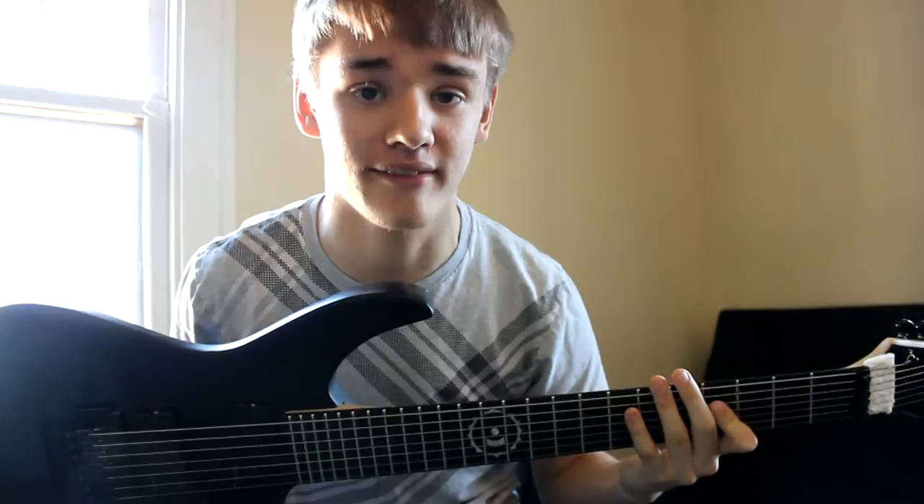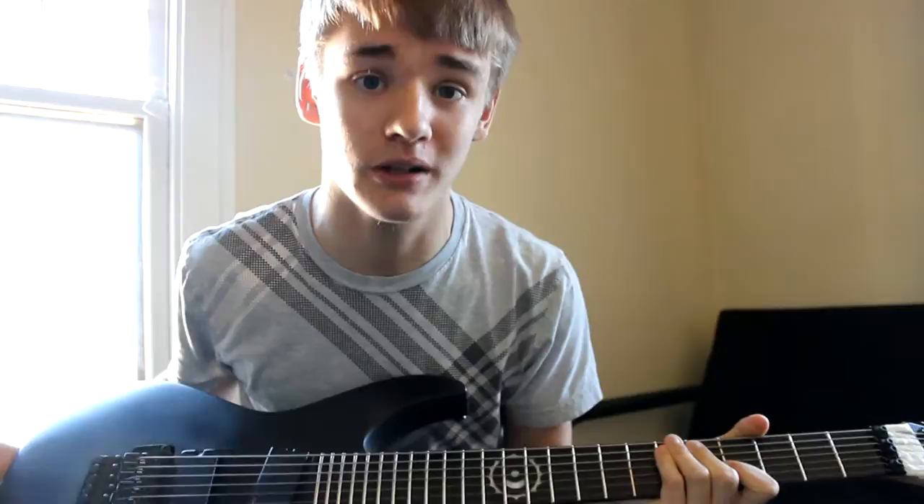Howdy folks, Mitch here. Today I am bringing you this particular Dean RC7X Rusty Cooley Signature Model. I just acquired this recently and it's an absolute monster of a guitar, and there are a few things about it that make it unique compared to your run-of-the-mill RC7X model, so I thought I'd throw together a little video about it.